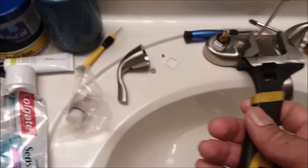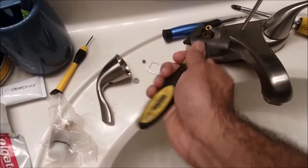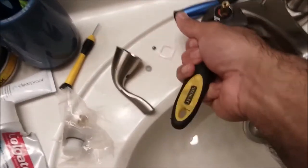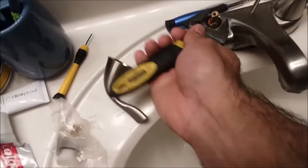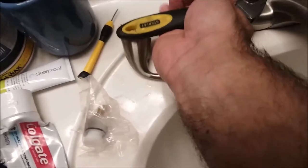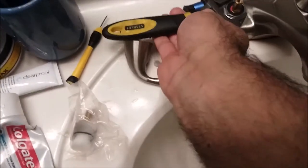Now get one of these little wrenches and put it around your cartridge housing. You're just going to turn to loosen it — boom, look at that. You just want to back it off so you can get to the cartridge. That's all you're trying to do — get to that leaky cartridge. Just take that back piece off.